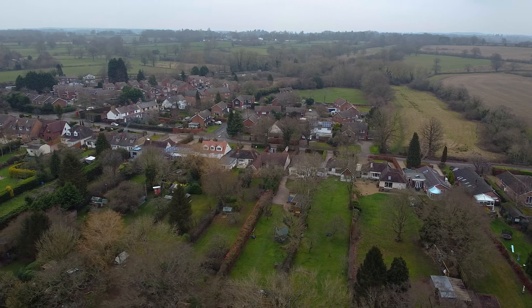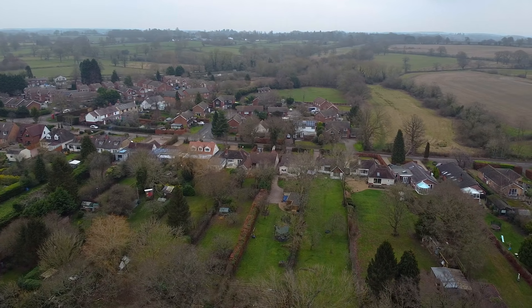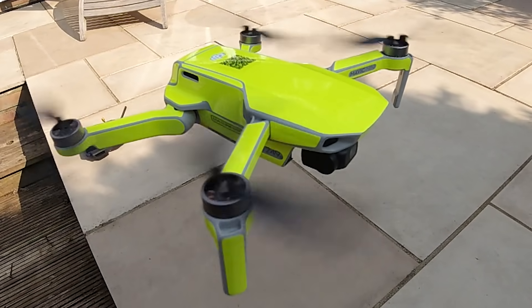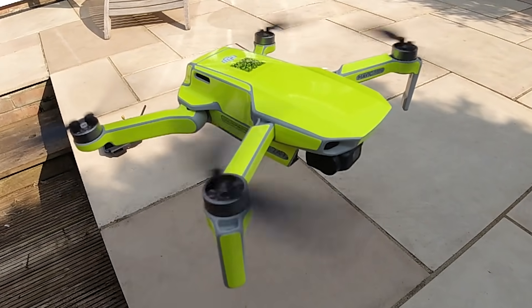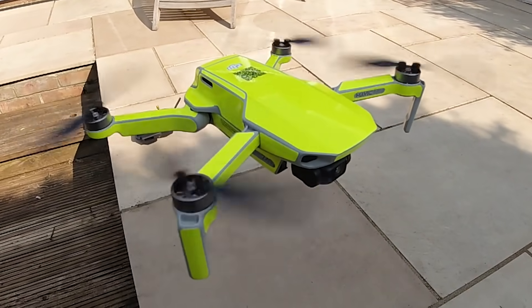So the subject of this video today is whether or not this Mavic Mini FCC hack actually works and there's been a lot of debate online about it. Nobody's really done any proper tests so as far as I'm concerned a lot of what I'm seeing is anecdotal evidence and nothing really hard and reproducible.